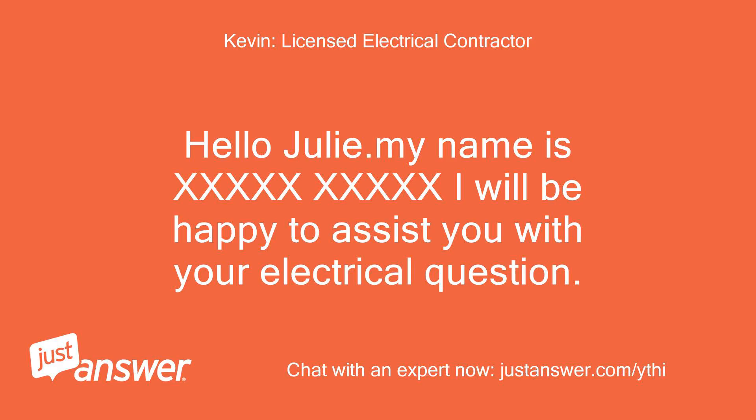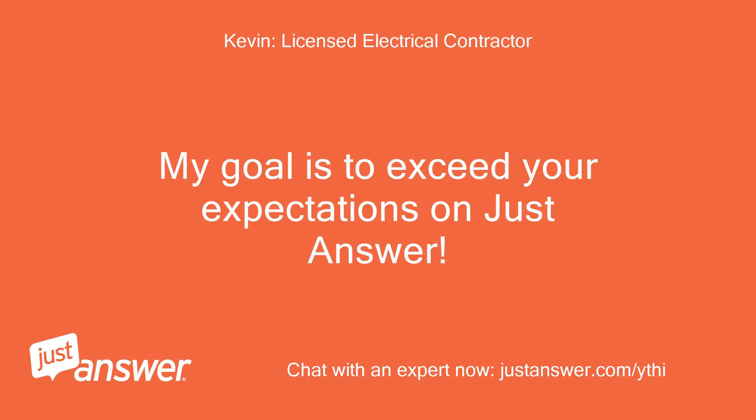Hello Julie. I will be happy to assist you with your electrical question. My goal is to exceed your expectations on JustAnswer.